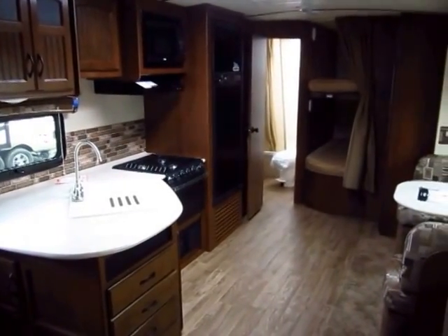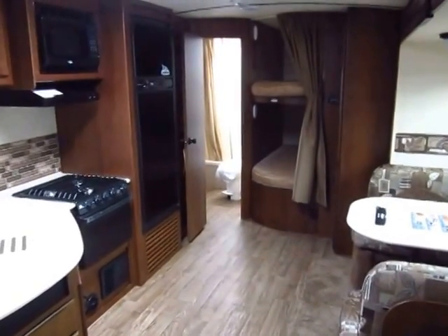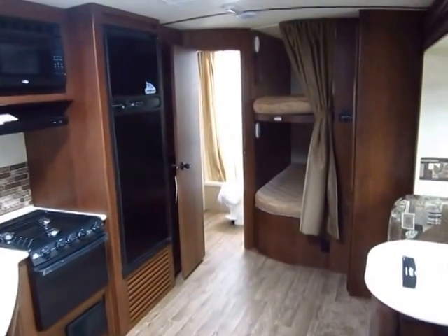Give us a call here at Halet RV of Coldwater, Michigan at 800-256-5196. Thank you everyone — take care, stay safe, and happy camping.